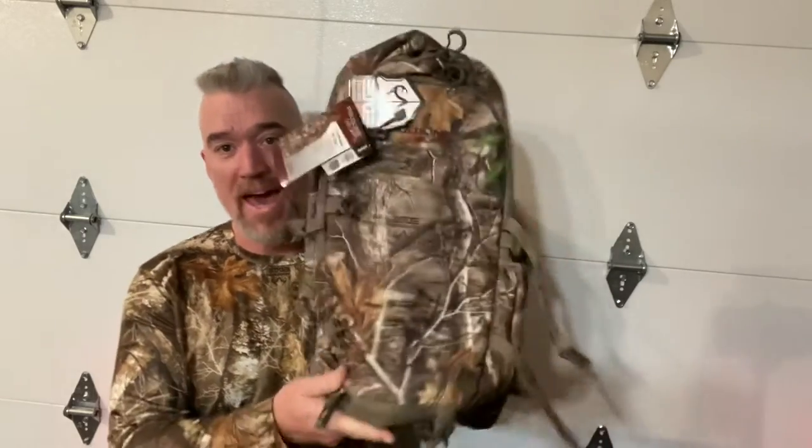Look at that — it's almost like I got this camo undershirt from Walmart too, something pretty weird, because I bought this like two or three years ago. So this is the Pronghorn Day Pack.